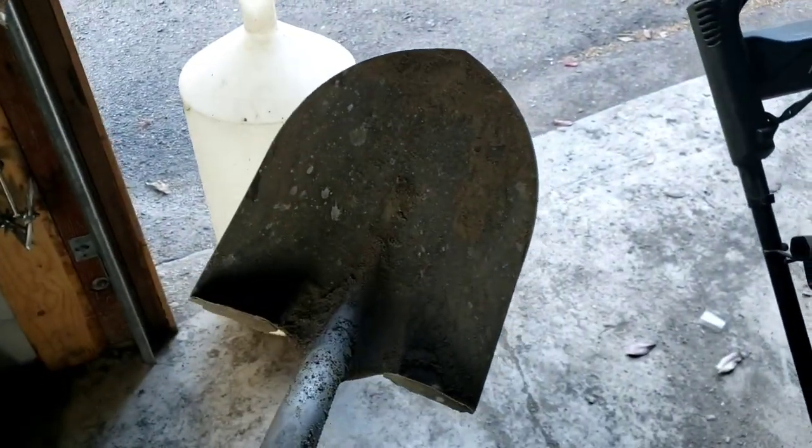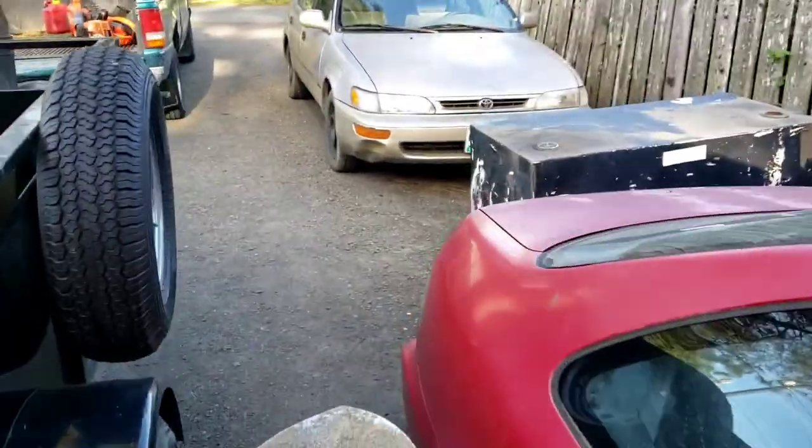Hey, welcome back, thanks for joining us, hope you're all having a wonderful day. We're doing a project right now, even before I started recording, and I wanted to share it with you because it's one of the craziest things a professional landscaper could do — dig a big hole in the middle of the yard. I'll show you why.